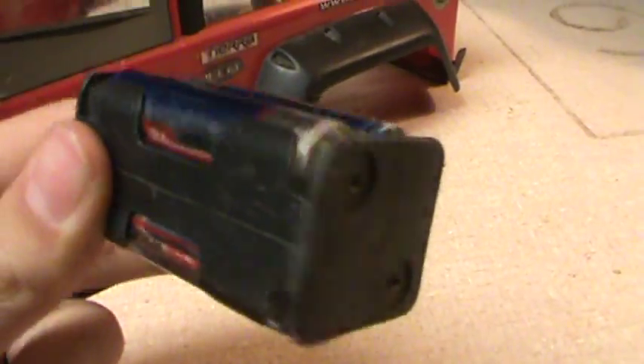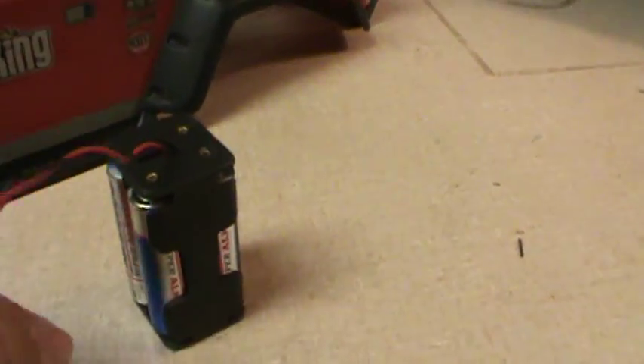The battery pack that I use is just a four pack of AA batteries with this small clip on the end. On the underside of my body is the other end of the clip to plug the batteries into.